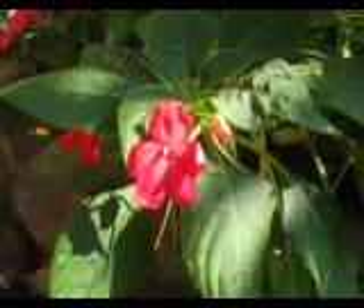Good afternoon, ladies and gentlemen. Today we are going to see how the Impatiens plant reseeds itself. Let's start from the beginning.